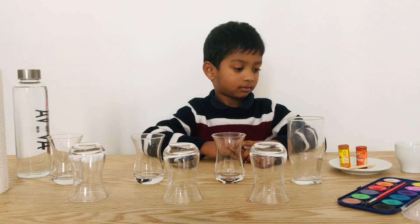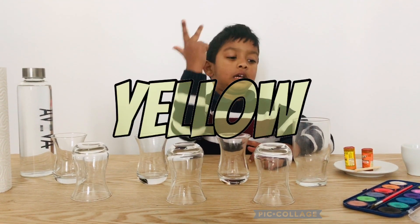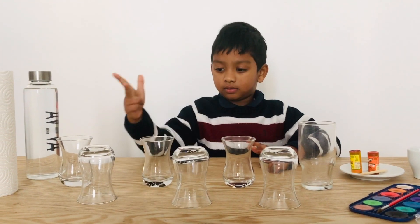What are the primary colors? Red, yellow, and blue. So three primary colors.